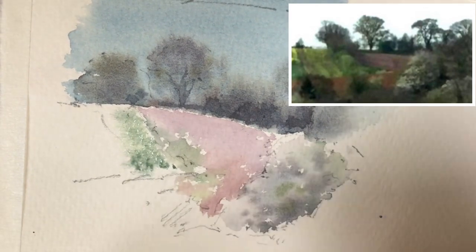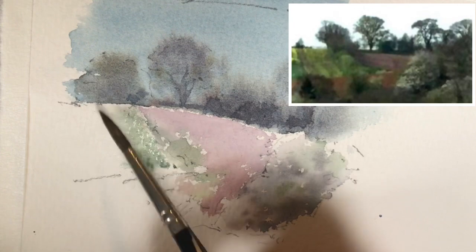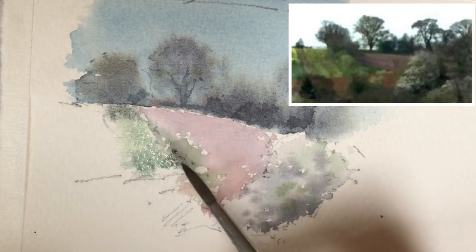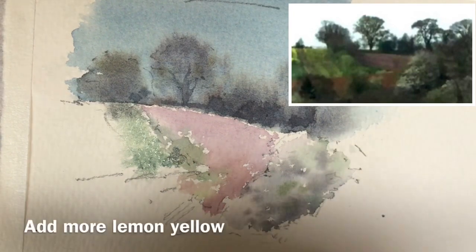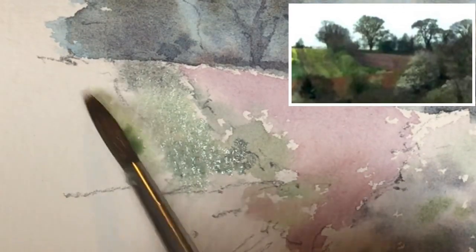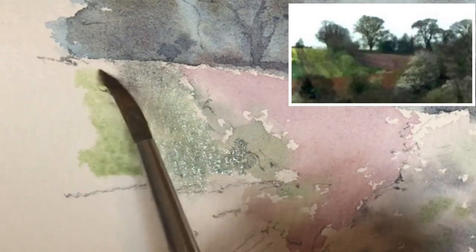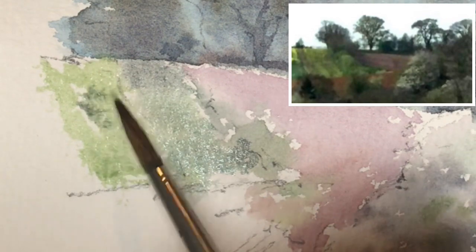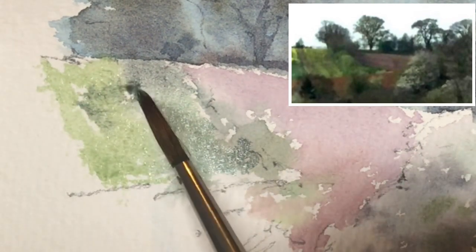At the top of the hedge it's more of a grey colour here, so I'm just going to dot that in again. And now I'm going to add more lemon yellow, becoming lighter and more lemony in colour here — this is this field here. While it's still wet, I'll just drop in some of the grey bits in the middle. This is the edge of the field just there, and there's some shadows here. Now underneath here.